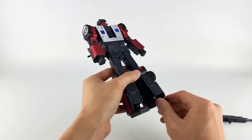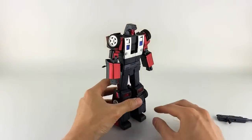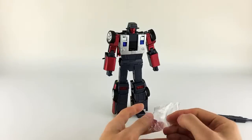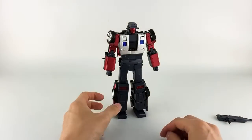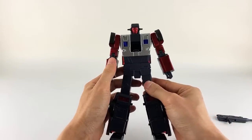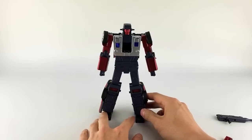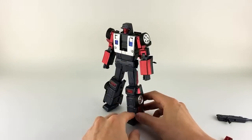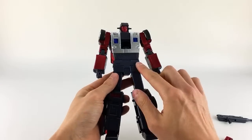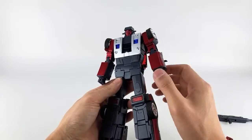One complaint right away is that the ankles are kind of weak and floppy because of the transformation joint design, so he does tend to rock around with some instability. Overall though, the bottom line is I think this figure is really good. I don't think he's my favorite of the three — Spoiler is still my favorite — even though this guy is a bit cleaner overall.